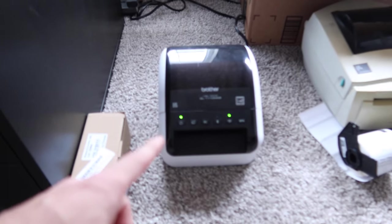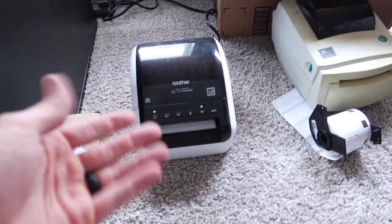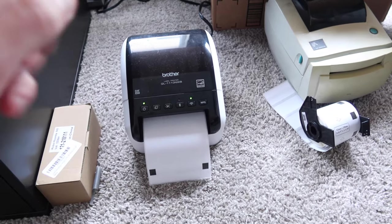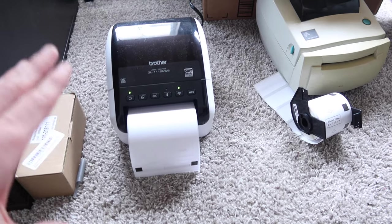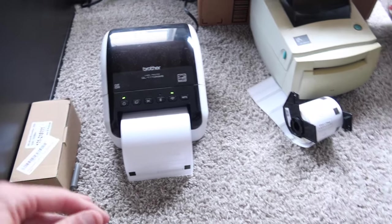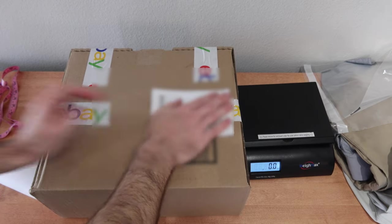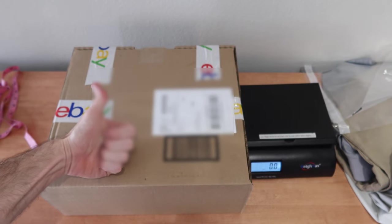I'm going to print the label on my thermal printer. This does not use ink or toner — it just uses heat and an adhesive label to stick on the package. You can also print labels on a normal printer; that's perfectly fine, you'll just have to tape it onto the package. So we take our label, stick it on the package, make sure it has nice good adhesion, and it is good to go.